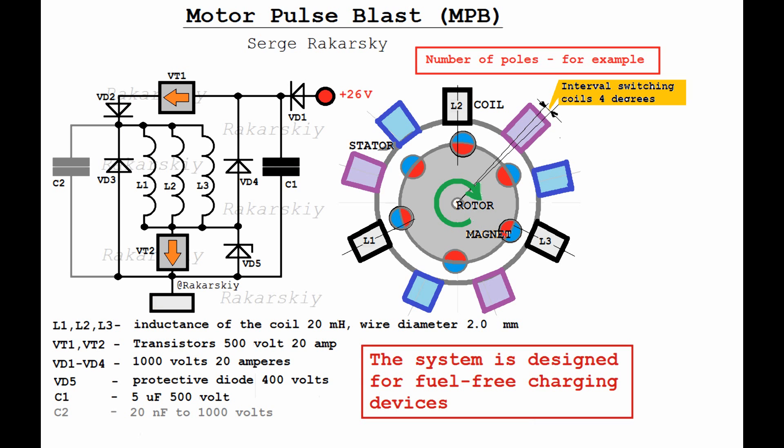The system has a 500-volt capacitor of 5 µF, and a limiting diode at 400V which does not allow the capacitor to charge above 400 volts. Three coils are connected in parallel between transistors for switching in a half-bridge configuration. Diodes set the path of the current pulse and self-inductance when transistors switch on and off. The diode prevents self-inductance from feeding back into the battery. Coils are 20 mH, with copper wire of not less than 2 mm in diameter.